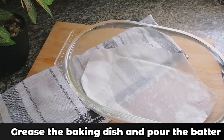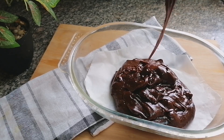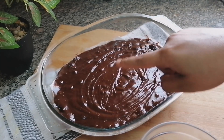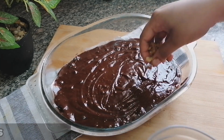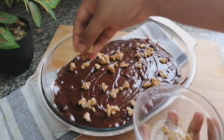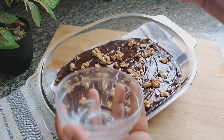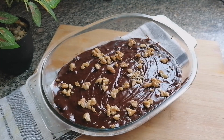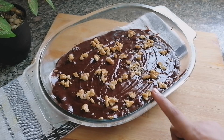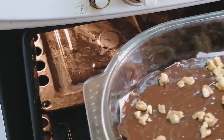Into my baking dish — which I had already greased — I am going to pour my batter. Now I am going to top this with 1/4 cup chopped walnuts. I am going to bake this at 175 degrees Celsius for 20 to 25 minutes, or until the center is completely set. I had already preheated the oven for 10 minutes at 180 degrees Celsius.